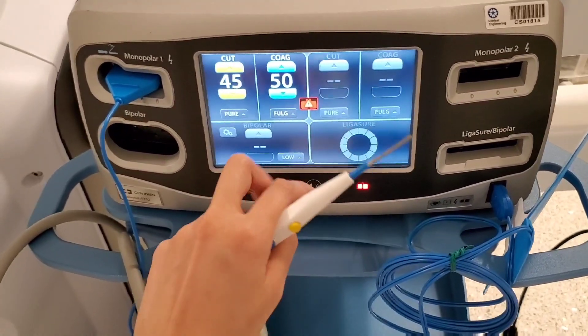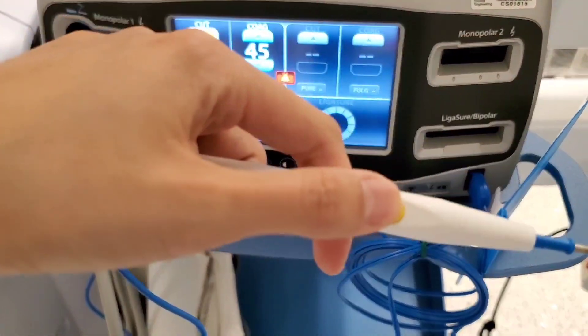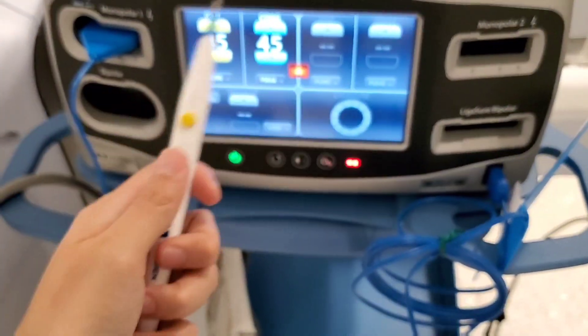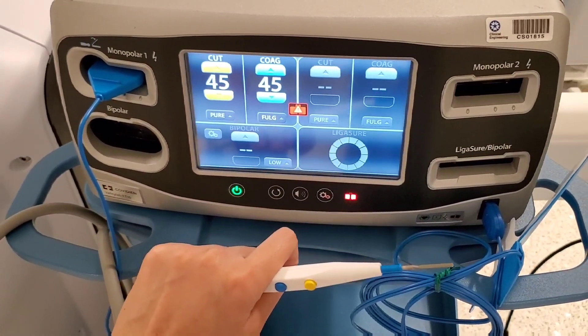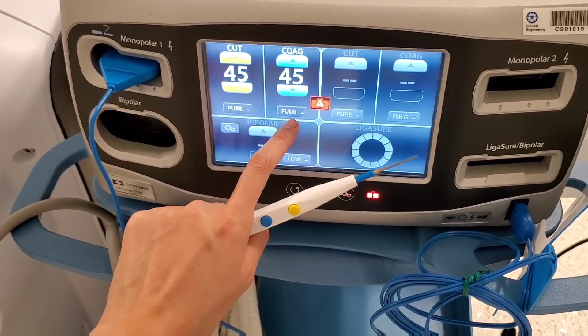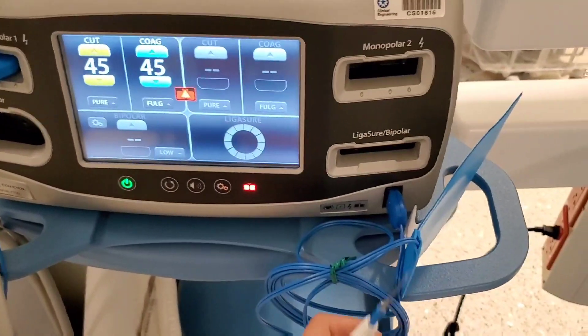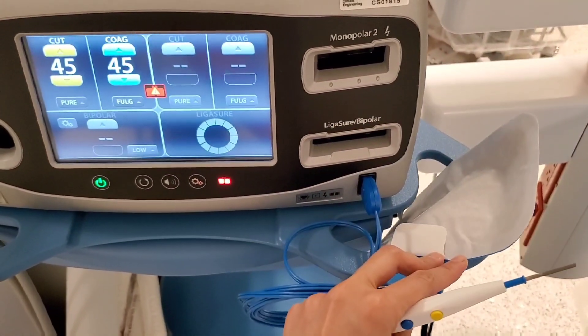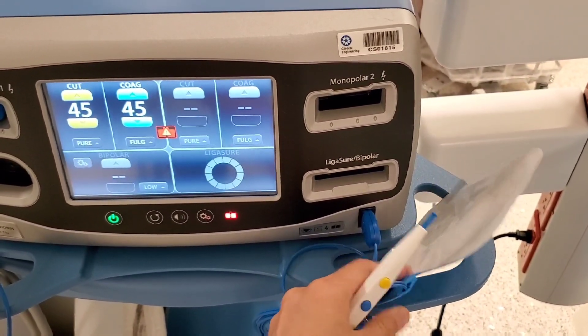So just a recap: this is a bovie pencil. This is cut, this is coag. It goes to the monopolar and then you have to adjust it to the surgeon's preference. Pure and fulguration — that depends on the surgeon's preference but it's always like this. Again, you cannot use this unless you have a bovie pad that is securely and nicely attached to the patient, flat on a meaty area.